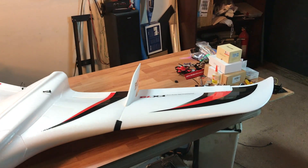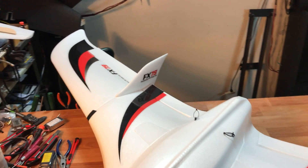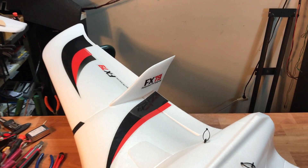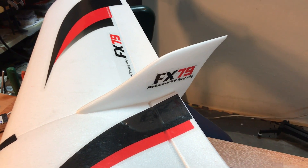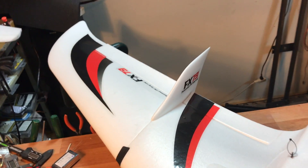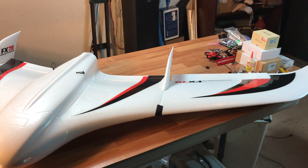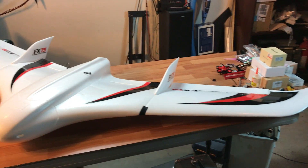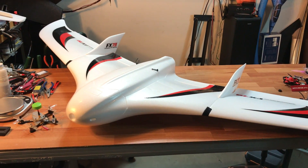So this is the FX-79. As a lot of you guys know, I have the FX-61, which is the 61-inch version of this. 79 refers to the wing length and it is 79 inches wide, which is close to 2 meters — I think it is 2 meters actually. So, why did I buy this airplane? Number one, I've been obsessing over this airplane for about a year and a half. I've always wanted the FX-79 Buffalo.